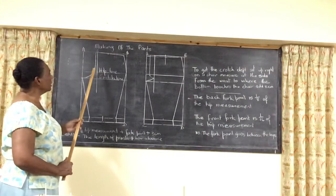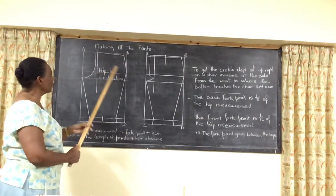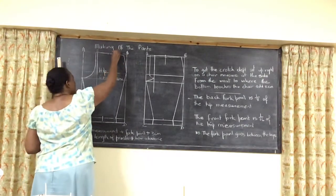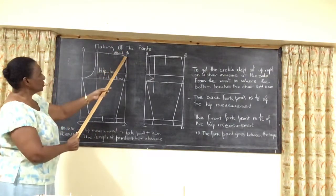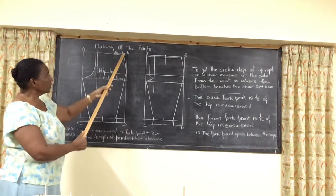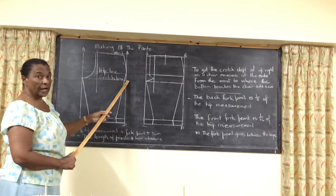Now we are going to put in the hip line and the crutch line. Those are taken from the waist. So here is your waist. The hip line is normally 18cm or 20cm down from the waist. Your crutch line varies with your height.